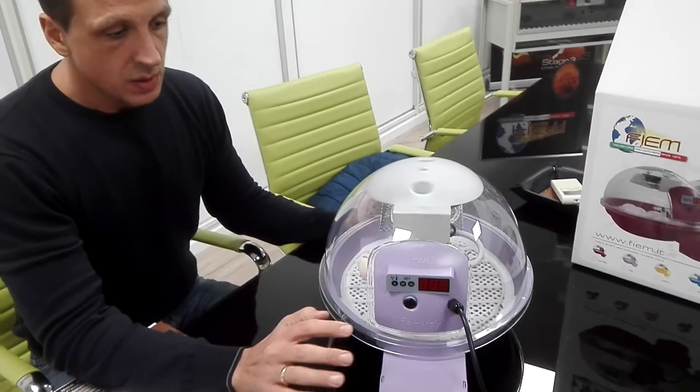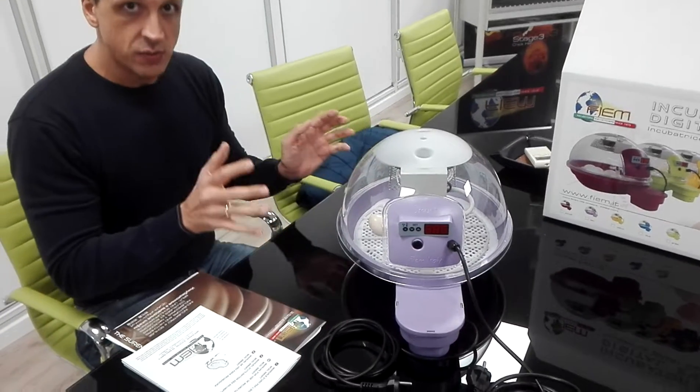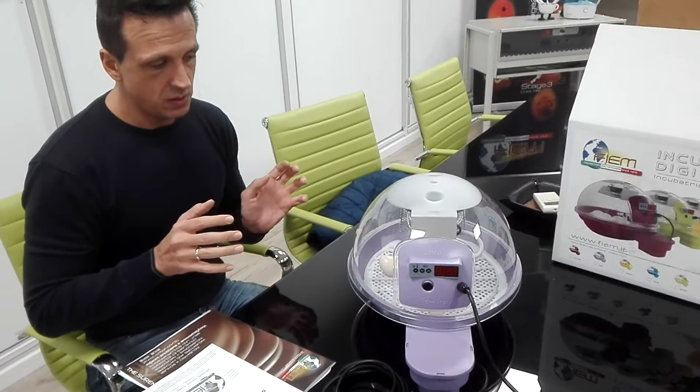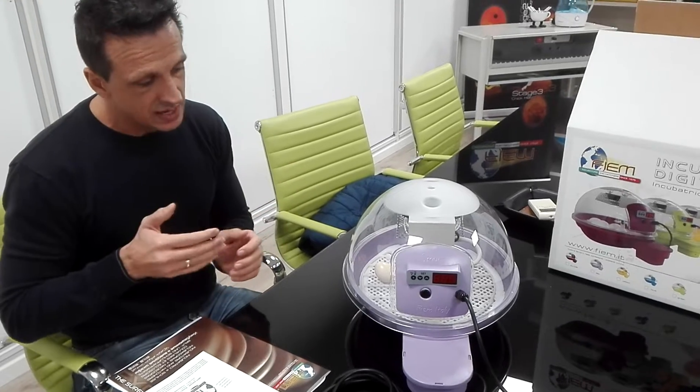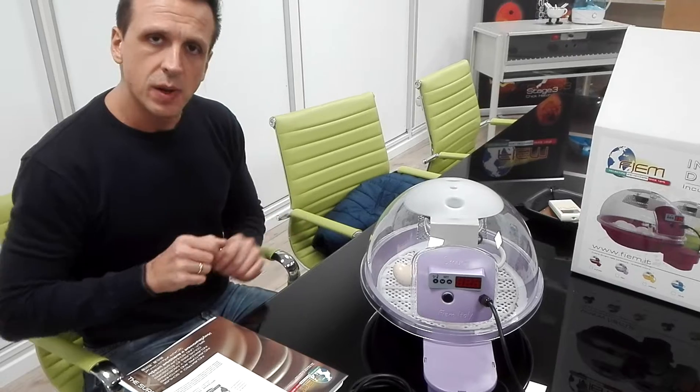Above all, a good incubation strictly depends on the usage of a suitable incubator, as well as on a set of very important factors which can affect final results unless properly managed.